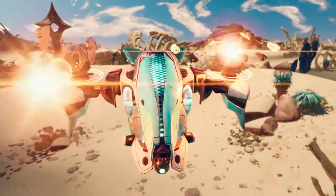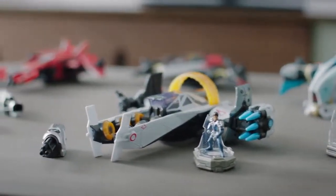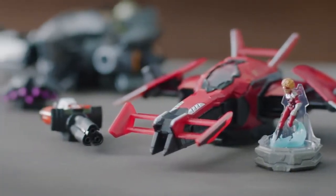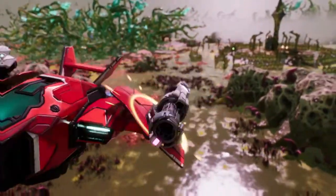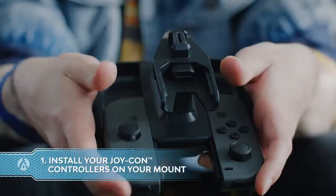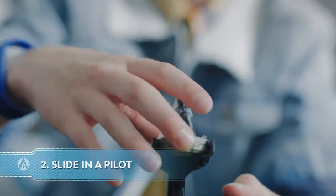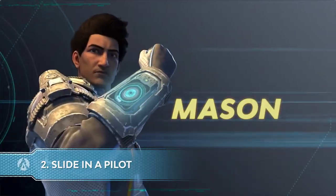Build the starship of your dreams with Starlink Battle for Atlas modular toys. Mixing and matching your modular toys and seeing them instantly come to life on your screen can be done in four easy steps. One: install your Joy-Cons on your Starlink Battle for Atlas mount controller. Two: slide in a pilot with the specific abilities you need.